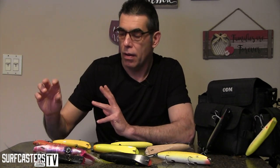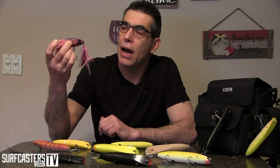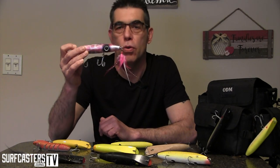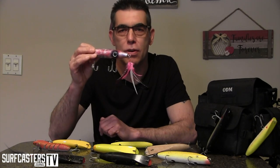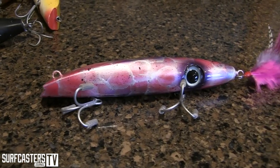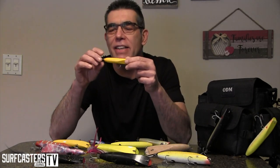Let's go through some of what I have here on the table, including this gorgeous one — this is a Google Man lure. Glenn Lewis makes this, and it's one of the most beautiful lures I have ever seen. I'm afraid to throw it in the water, but I know I will this year. If this doesn't look like squid, then nothing does.